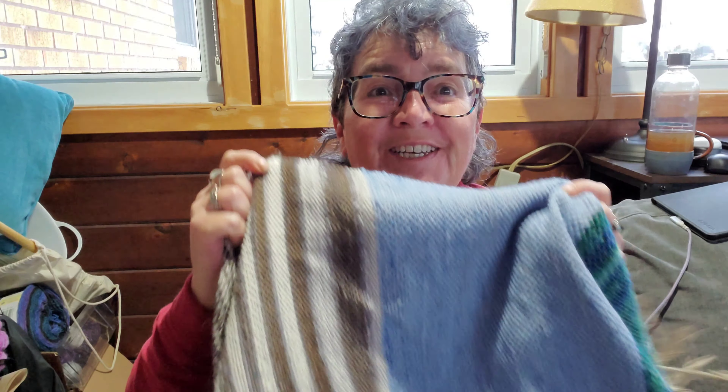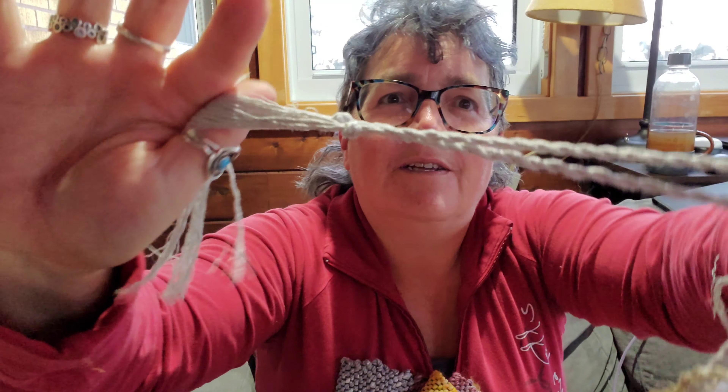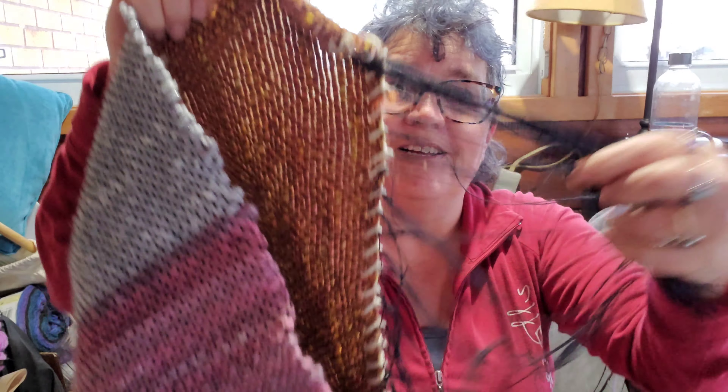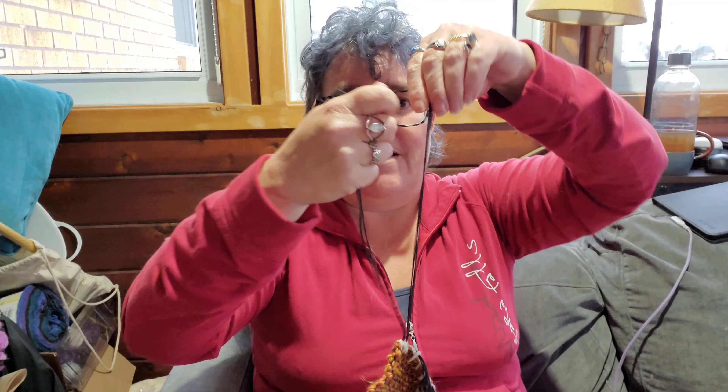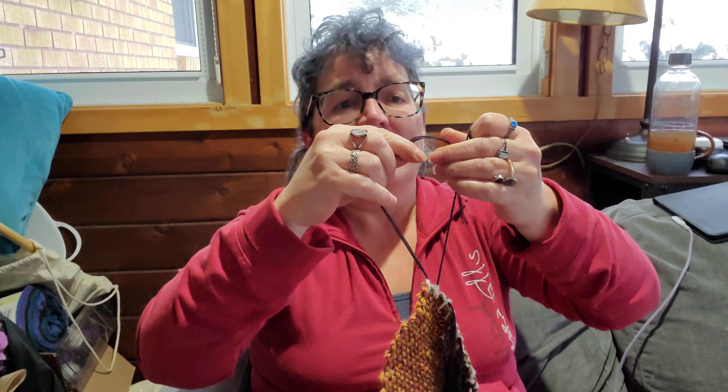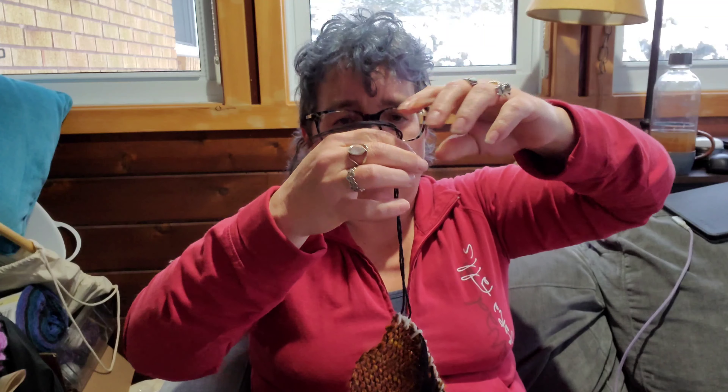Hi guys, so I've been working on weaving up all my advent calendar yarns, and in the process I've been doing twisted fringes. This was the last one I was working on. Twisting the fringe can be kind of a pain — basically you're spinning it, twisting your strands in batches, spinning yarn, adding twist to your singles, and then you ply them together.